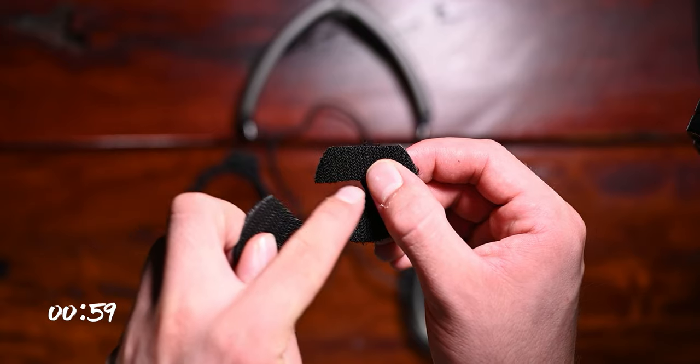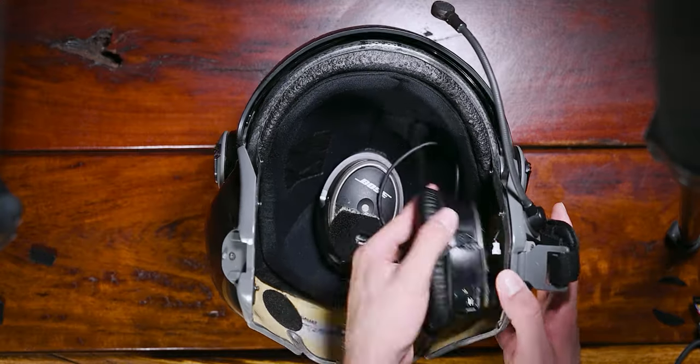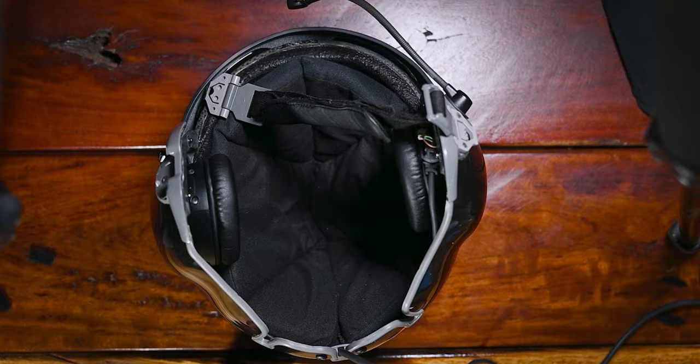Now we first cut slots in the velcro as to not block the ANR mics on the outside of the headset. Then glued it onto the cups with super contact.